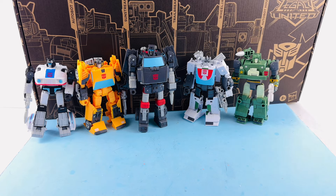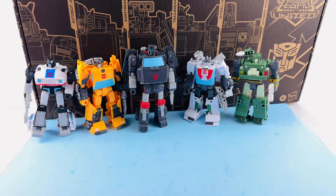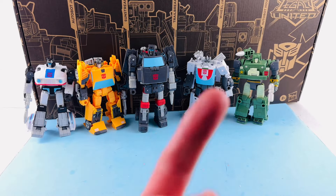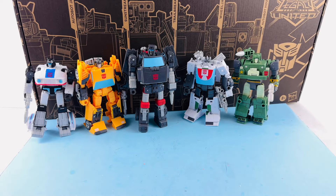These are animated-looking figures. What's up everybody, happy day to you once again. It's Paul, otherwise known here on YouTube as Optimus, coming at you with another video review. On today's episode we're going to be taking a look at the very special Transformers Legacy United five-pack. It's right there in the title — that's what these guys are called.